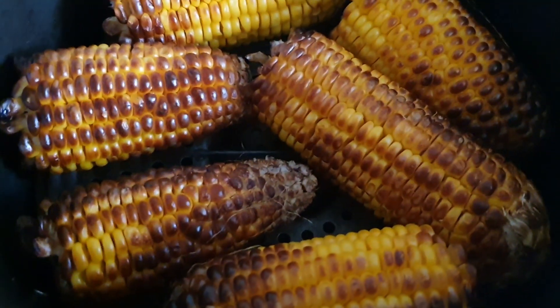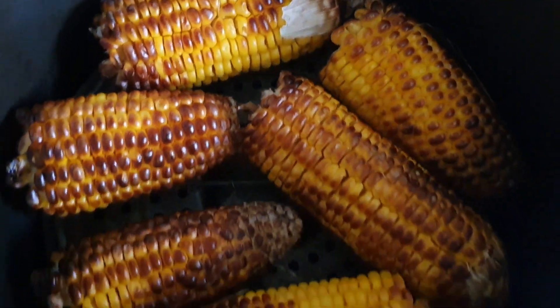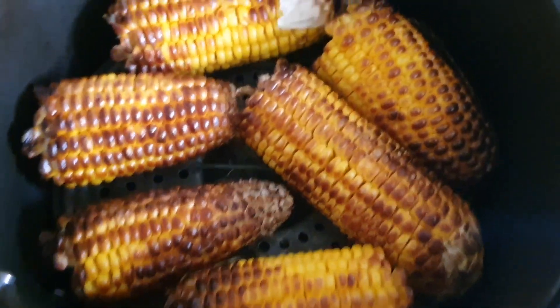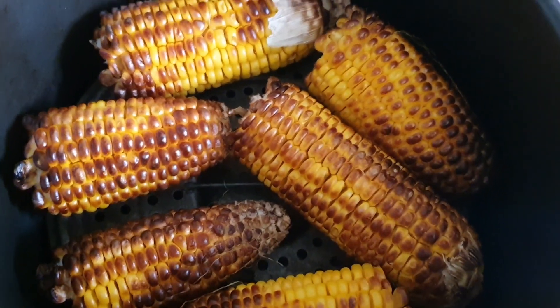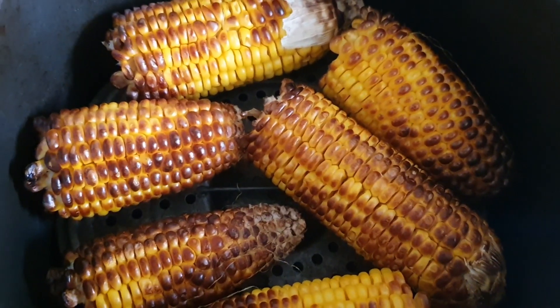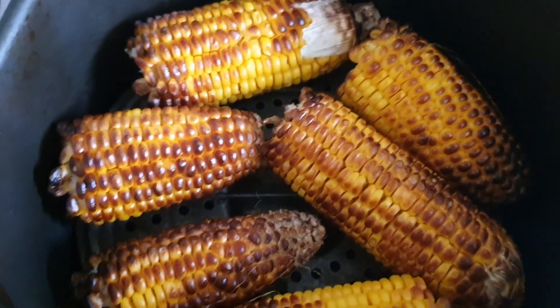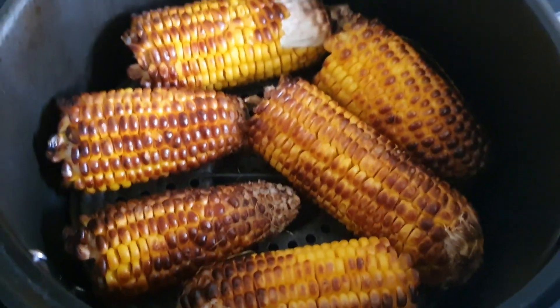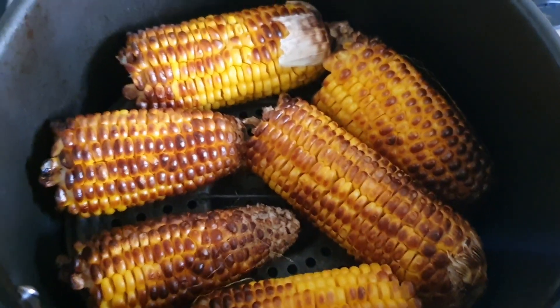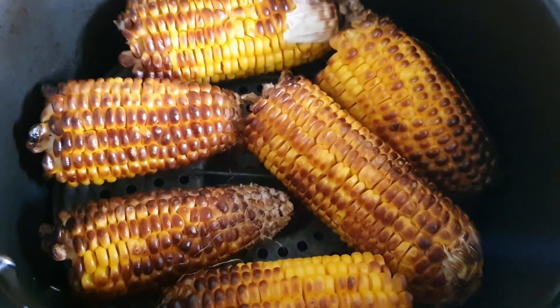So yes, you can actually roast corn in an air fryer as you all can see. Please subscribe to my channel. If this helped you, give me a thumbs up. If you learned something, share this video so that others are going to learn. Keep the channel growing, thank you guys!